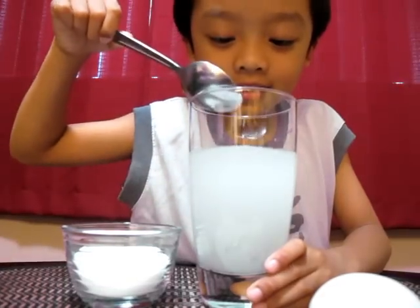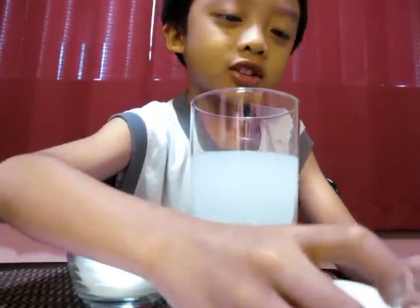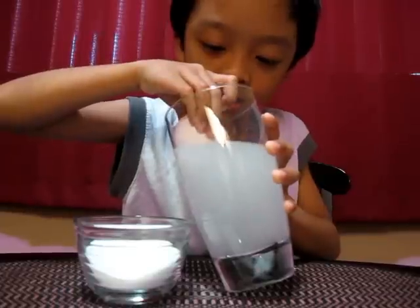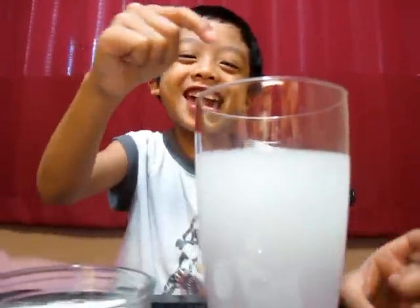Okay, and after that you slowly put the egg here in this jar and see what happens — oh yeah, the egg is floating! So remember, these are the instructions for how to make an egg float.